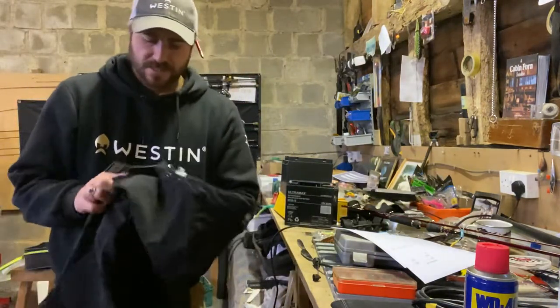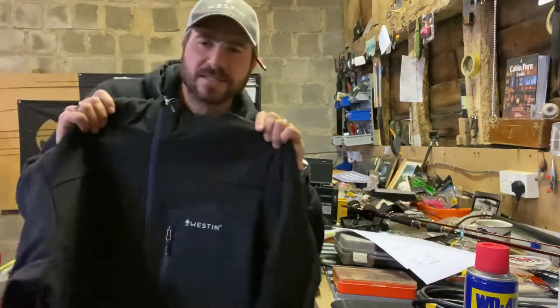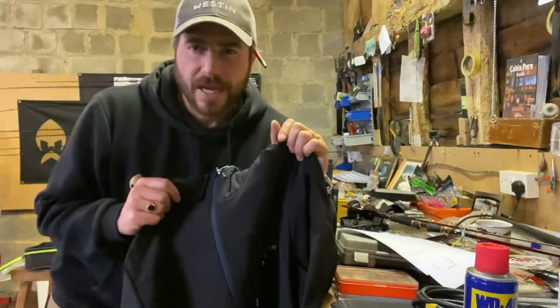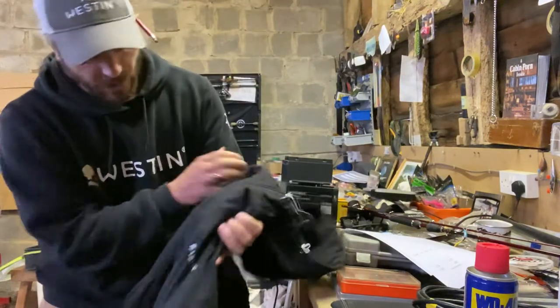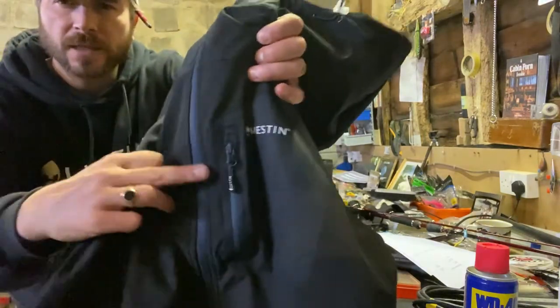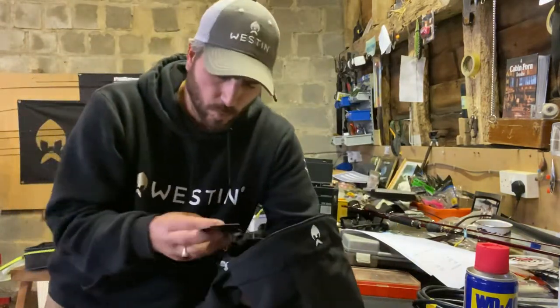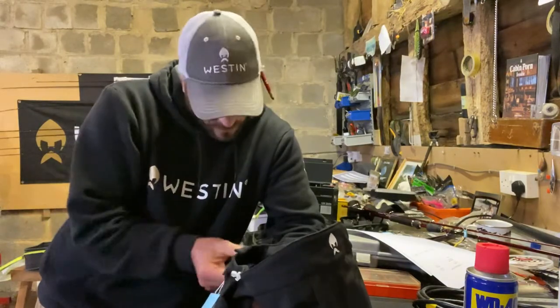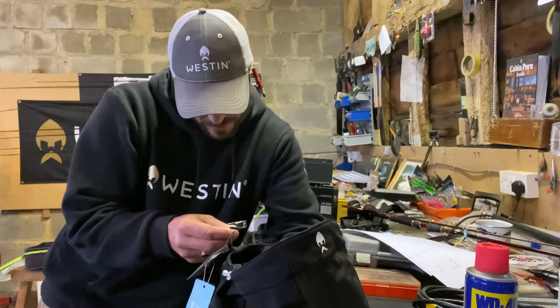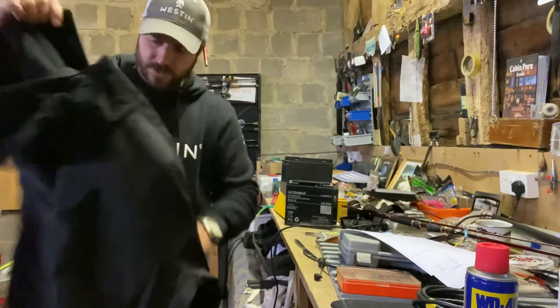But we've just brought out this new one. Slightly different colour, pretty smart still. I like all of the Westin stuff because it's very stylish — it's not overstated, they just concentrate on quality, and that just really suits me. Hooded, little Westin logos on there, little blue coloured zips — looks really smart. I think this one is a little bit more on the waterproof side. The latest version goes a little bit better on waterproof — super duty soft shell, black. Looking forward to trying that on.